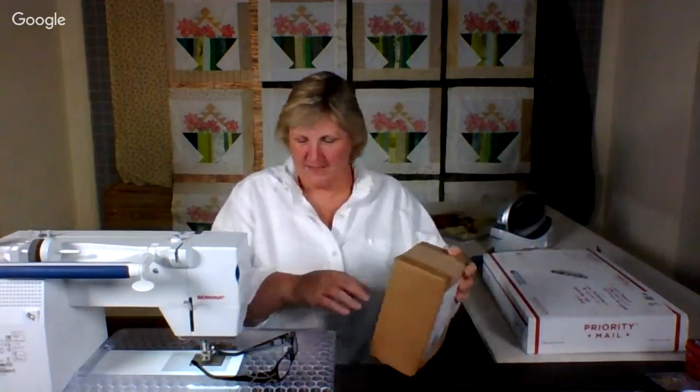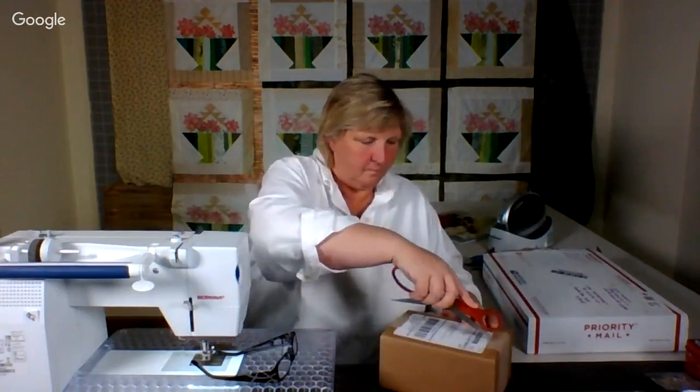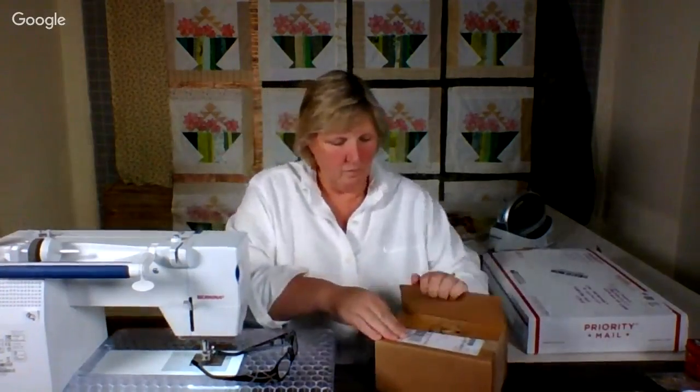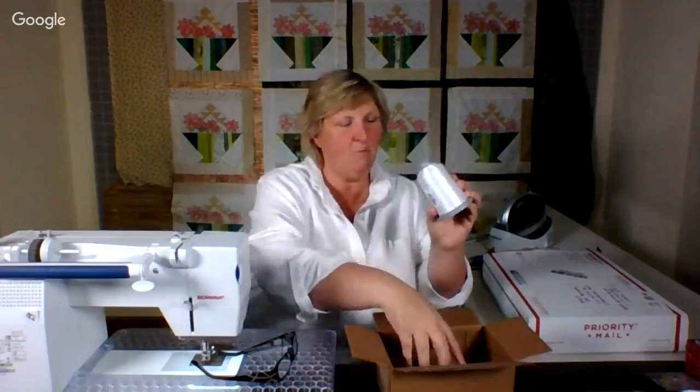So these two boxes are what I received in the mail. This came from Habdash by Filtech, and I know what it is because I ordered it. They had this back ordered — it's regular white Glide thread. I use a lot of that. I use a lot of gray, but I wanted to have white on hand too. And then pre-wound black bobbins, because I also have a quilt that I needed black on. And I'm loving these pre-wound bobbins. So that's a fun little gift.